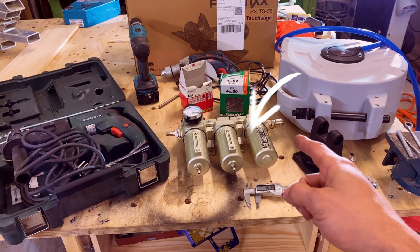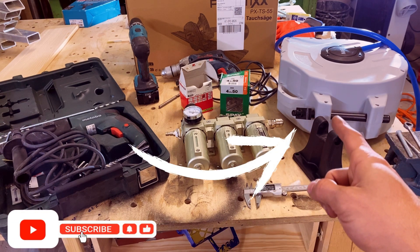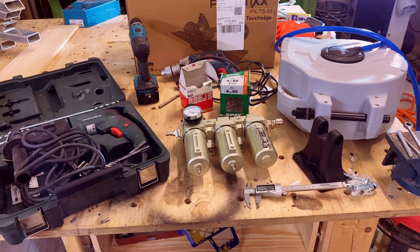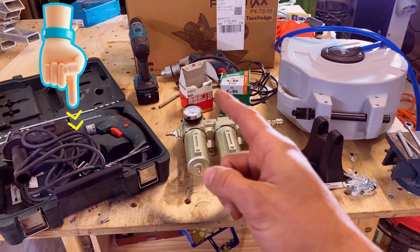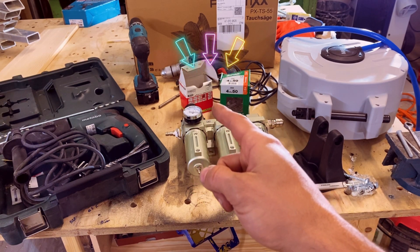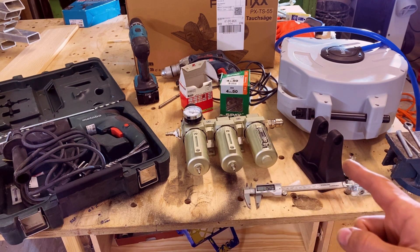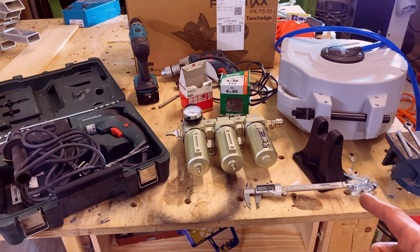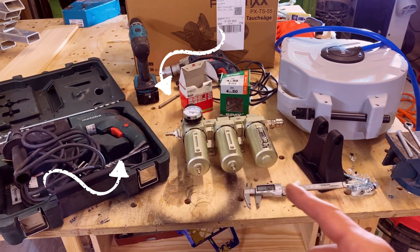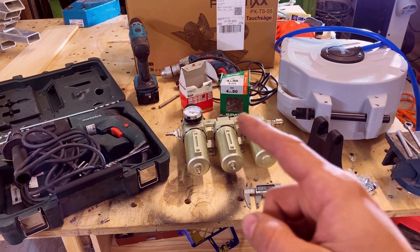Here's what we're working with: a three-stage air dryer to remove moisture and oils from the air, and a sturdy hose reel to keep everything tidy. Before we mount them, let's quickly go over the tools you'll need: a drill, wall anchors, and screws. This unit has its own screws and anchors, so we'll need two different drill bit sizes — a 10 and an 8.